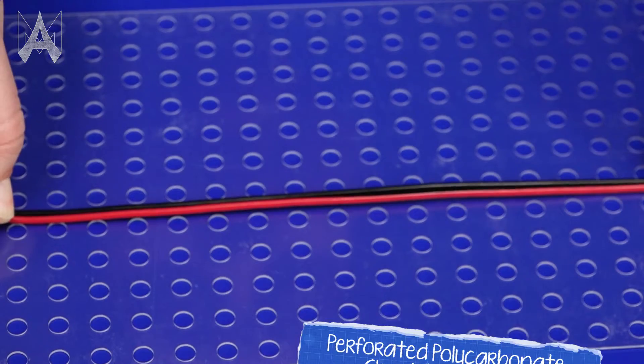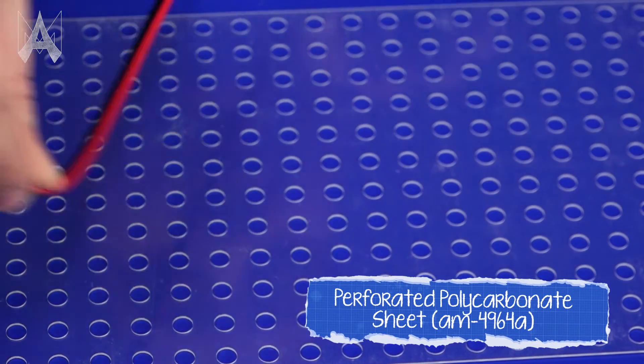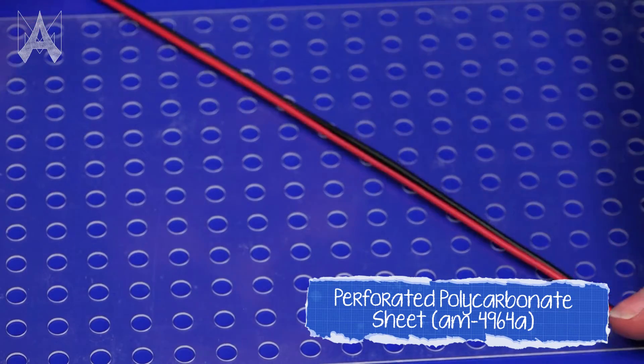There are some useful tools and products that will help make wire management a lot easier. Using something like a perforated polycarbonate panel will help keep wires straight and tidy.